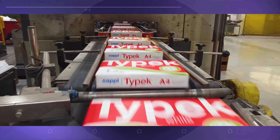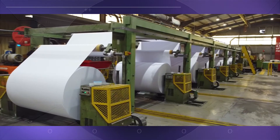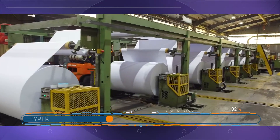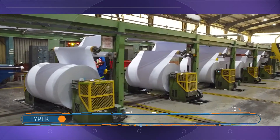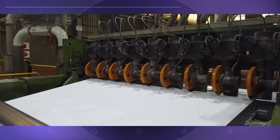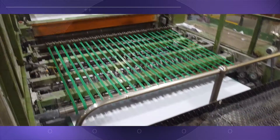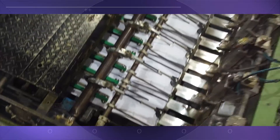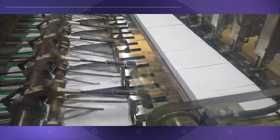Here we can see how Typek office paper is made in a different part of this factory. Typek is a bright white office paper with superior smoothness, which enhances print quality for crisp and clear images. The wide paper sheets are slit to an A4 width, and as the sheets pass through the machine, the guillotine cuts each sheet to the correct length. Millions of sheets of paper are cut on this machine every hour.